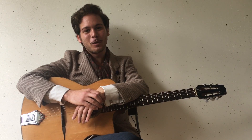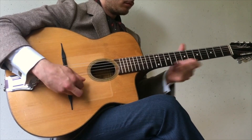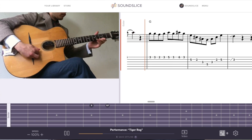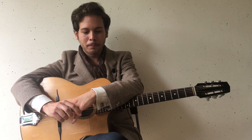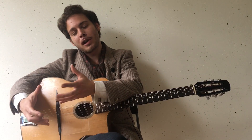Hi, my name is Duven. Welcome to my course on developing the early Django sound. I've got some great stuff to show you. I've noticed that nowadays in the Gypsy Jazz scene, people play in a certain way that's not really the original way that Django played.